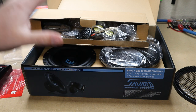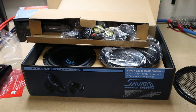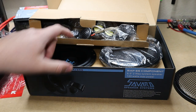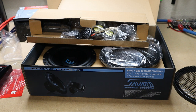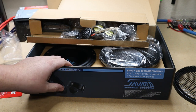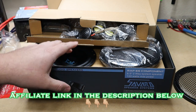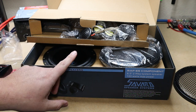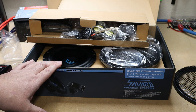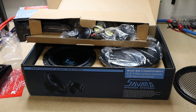I know they're going to sound good because the first generation sounded good. This is the first look — I'm going to come back, install these in a vehicle, and I want you guys to hear them inside of a vehicle. We'll see what they can do for a $109 set of 6.5-inch components. I think you might be surprised. If you're looking to buy these, I'll leave a link in the description below.